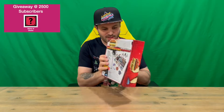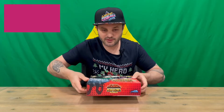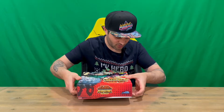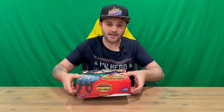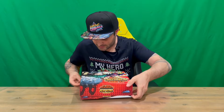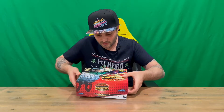On the back it says for two to four players, age 14 and up, and 30-minute games. What I'll do off camera, once we get through all the contents, is take a read of the instructions, and then in the outro I'll explain as best I can how it all plays and goes together, so hopefully it'll make a little bit of sense before you purchase this one.